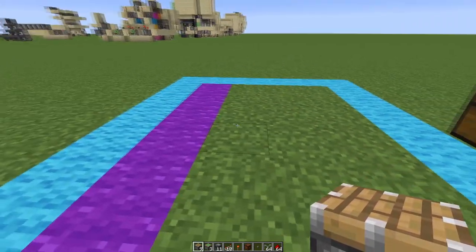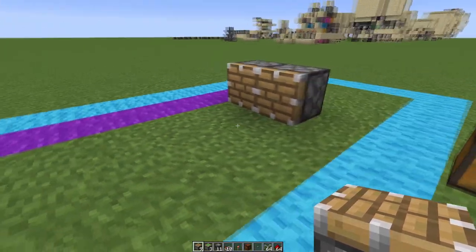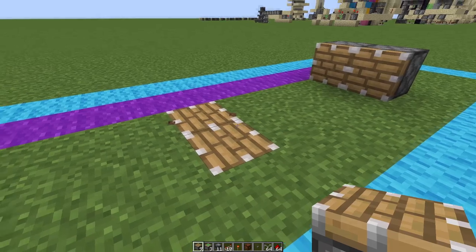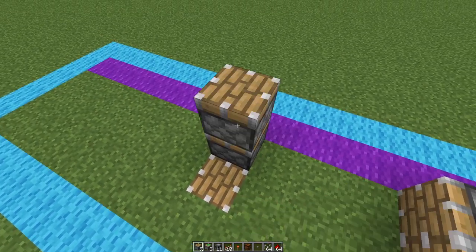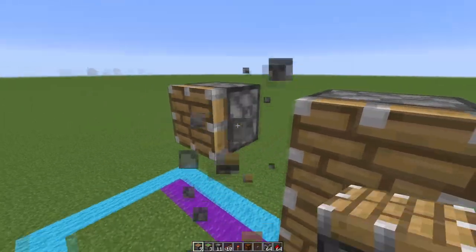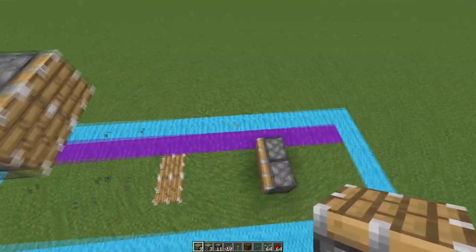To start out we'll lay out our pistons. One, two, three — the fourth block in right here, we will want our pistons on the middle two out of these four. Then one, two, three — the fourth block right here will be our pistons facing upward. Then one, two, three, four — this is the layer we want them on.